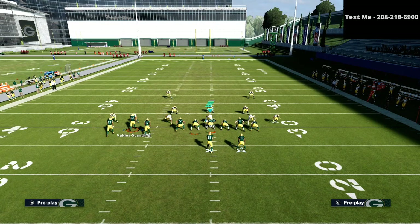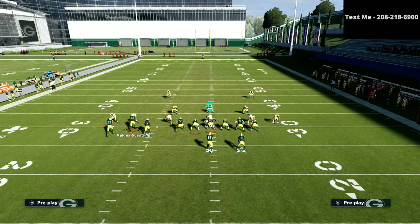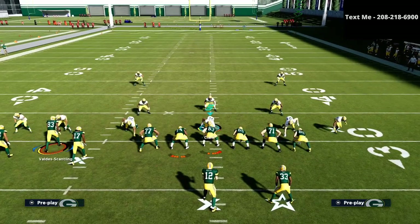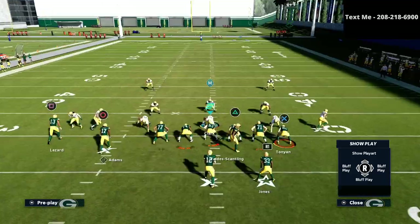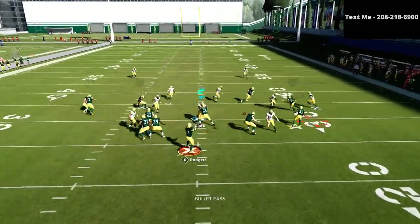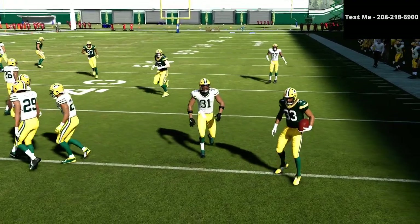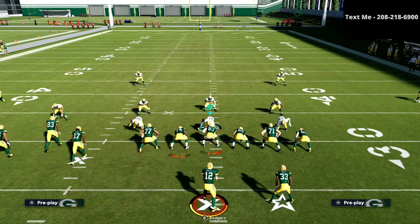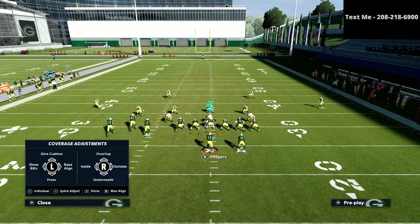For the setup: we're going to place the triangle receiver on a slant, place that circle receiver on a zig, smart route the square receiver and the X receiver — which is a tight end in this case. And then the first read on this play is going to be the running back — the running back quick to the sideline.